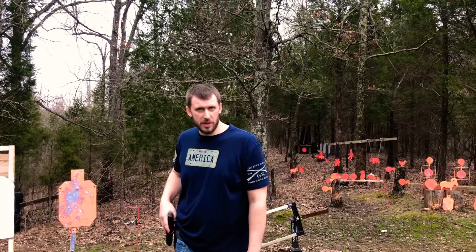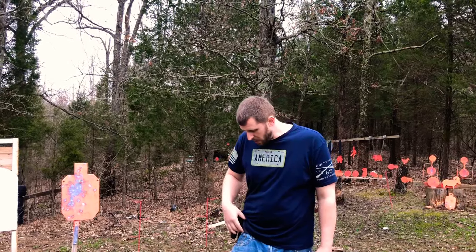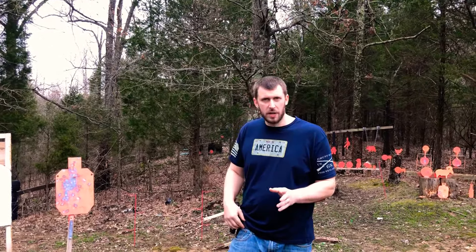It's really been a nice belt. I'm really impressed with it and it's going to be my everyday carry belt from now on. I really like it. I got the gray — it comes in four or five different colors.